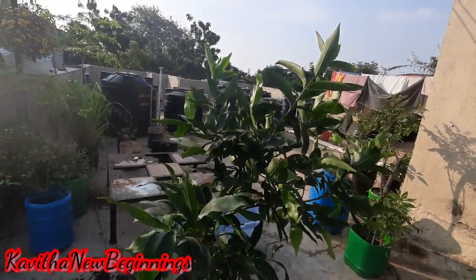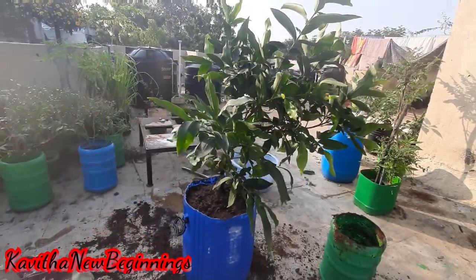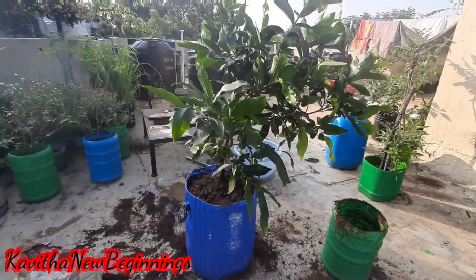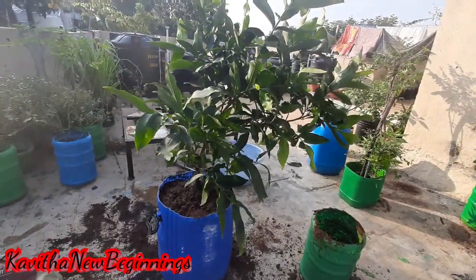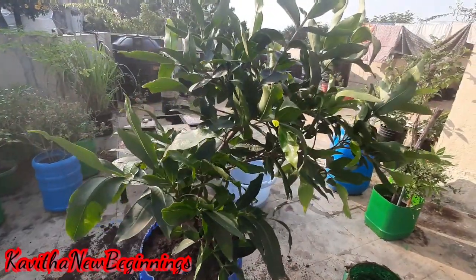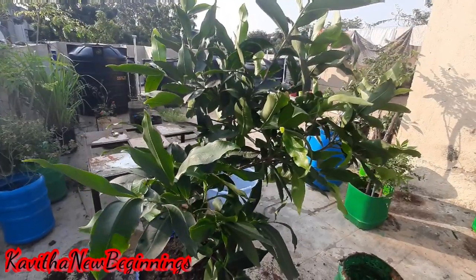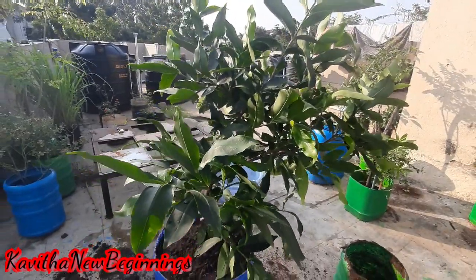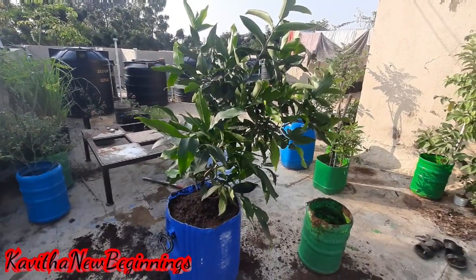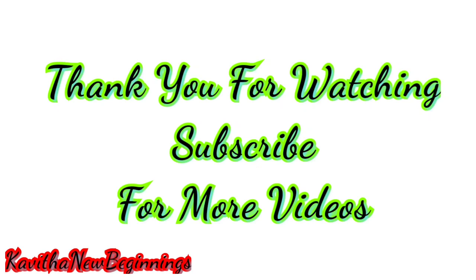Okay friends, now I have done the repot. If you want to, please like and share with your friends and relatives. You can subscribe to our channel. Please press the bell icon. Thank you for watching.